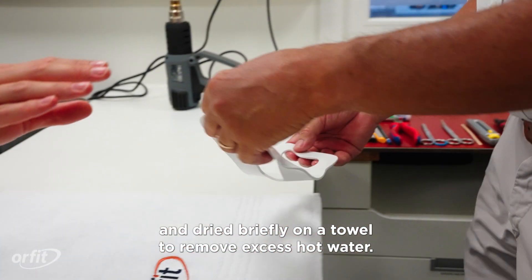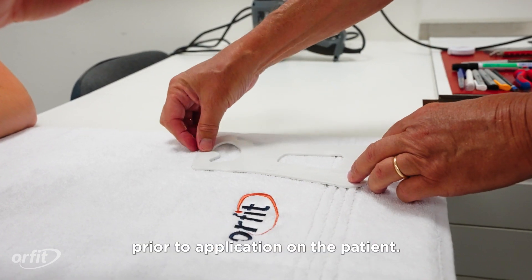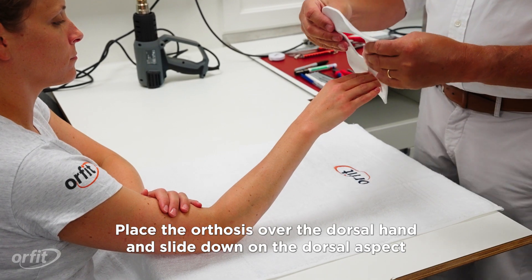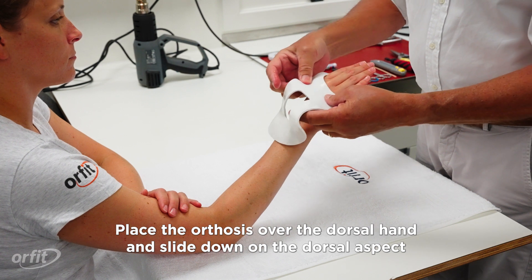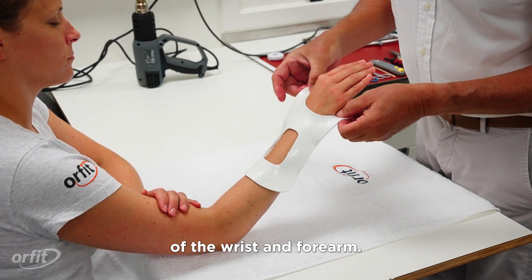The material is removed from the heated water and dried briefly on a towel to remove excess hot water. The temperature of the material should be tested prior to application on the patient.